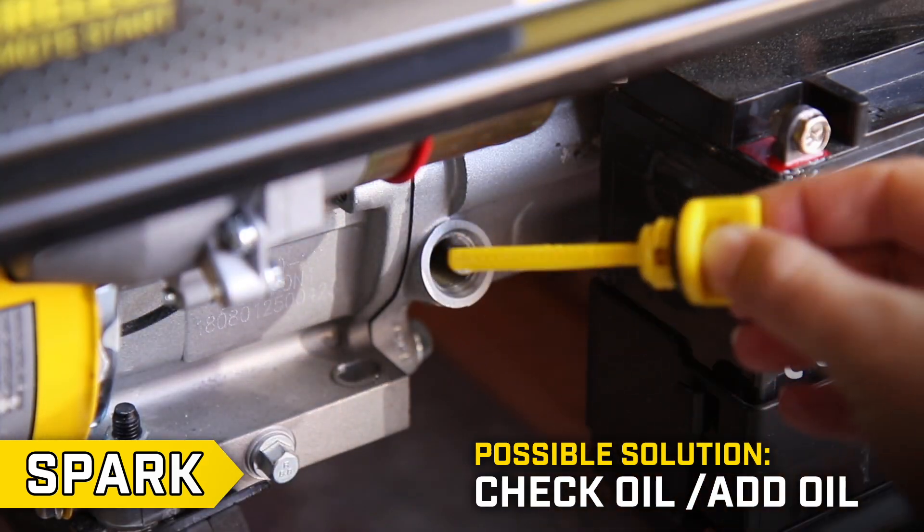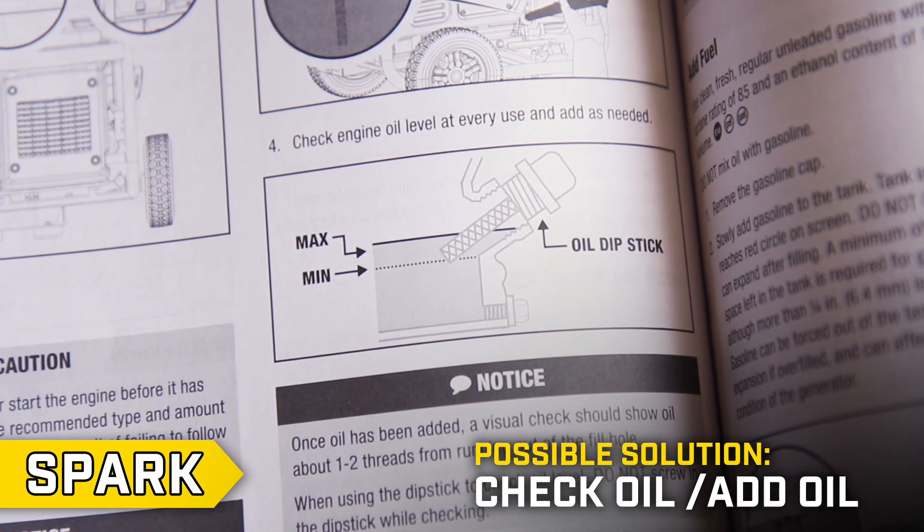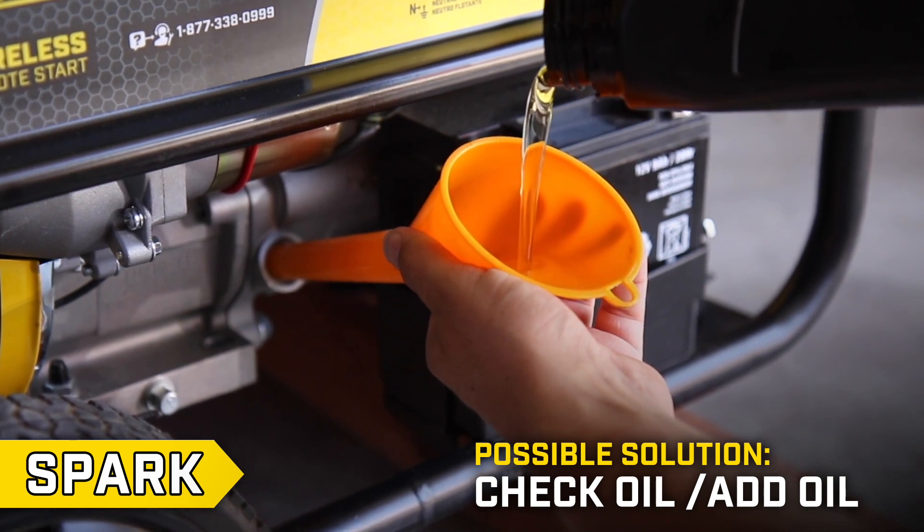Also, check your oil level. Low oil can cause a weak spark and your engine will not start without the correct amount of oil.